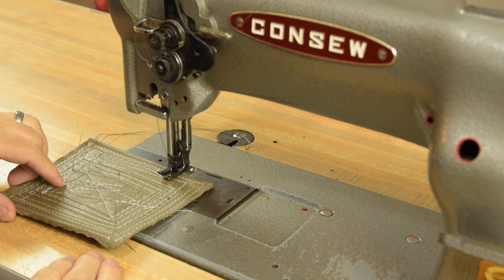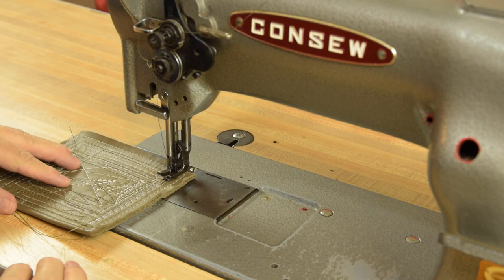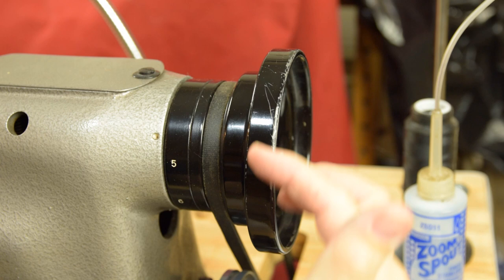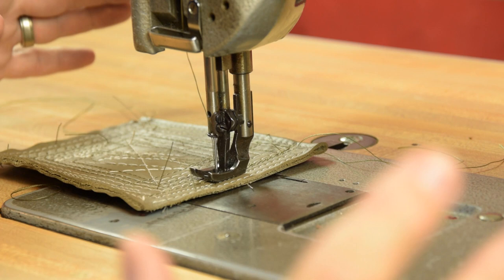With these variable speed servo motors you can hum along pretty good if you want to — the speed is adjustable by a single knob on the motor and is also completely variable from the pedal. You can go just about as slow as you want or hum along at almost production speeds. If you have to hand wheel the machine, only turn it towards the operator; turning it more than a quarter revolution in the backward direction can quickly cause a rat's nest down by the bobbin area.